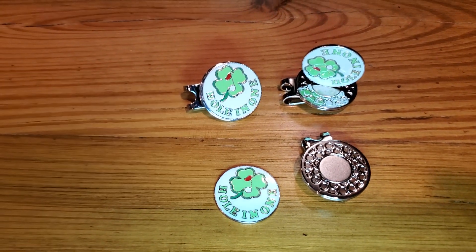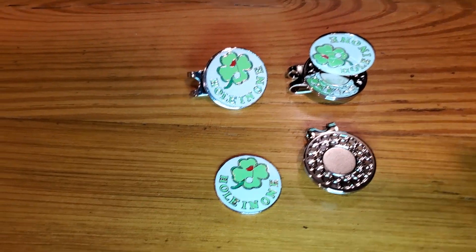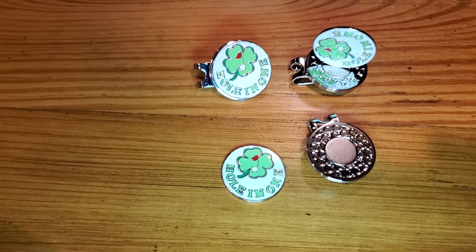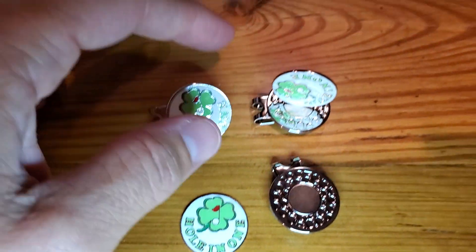This is a simple and fast review of the Finger 10 3-Pack Ball Marking Set with Hat Holder. I'm just going to show you how these operate and the strength, which I think is fantastic, of the ball marker.